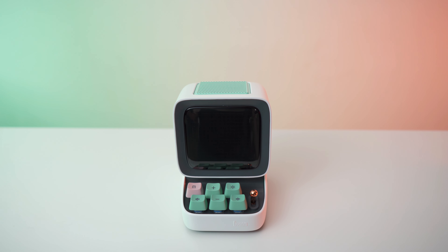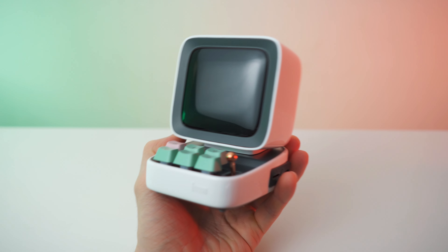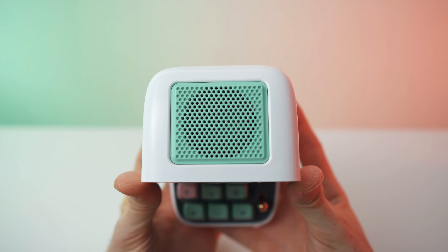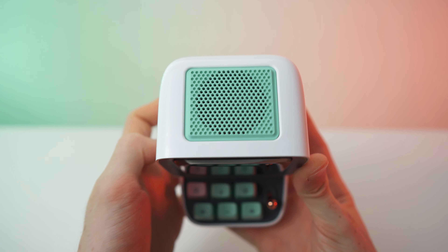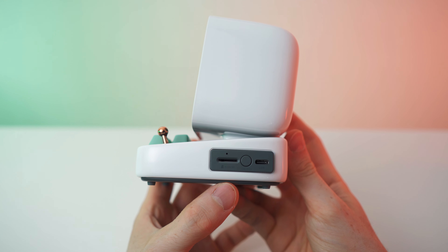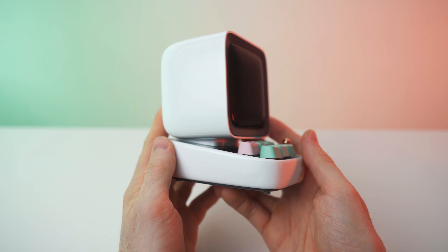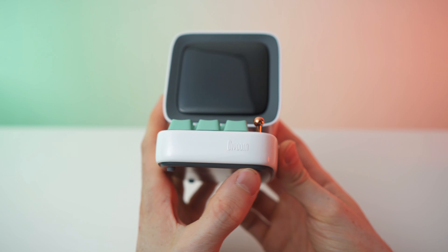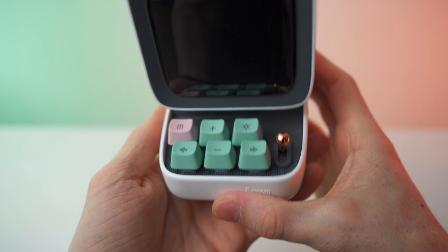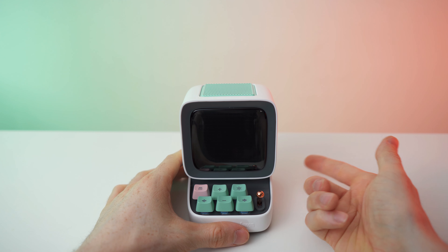I'm a full-time reviewer for two years and I did not expect a level of quality like this — it is absolutely premium build quality, it is absolutely insane. On top we have the speaker grill with rounded edges all the way around, and the screen is flat, looking like one of those old monitors. On this side we have the slot for the memory card, the USB-C port, and the on/off button. The other side is just white. On the front we have the Divoon brand logo, a QR code, rubber pads, and six keys: M, plus, minus, left, right, and one more — plus this lever.